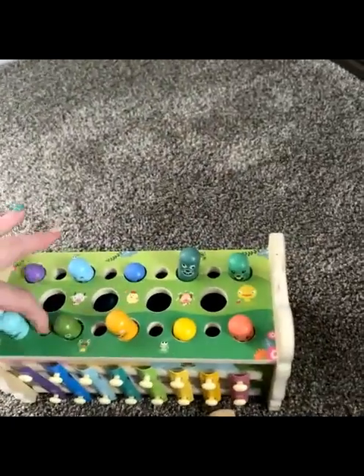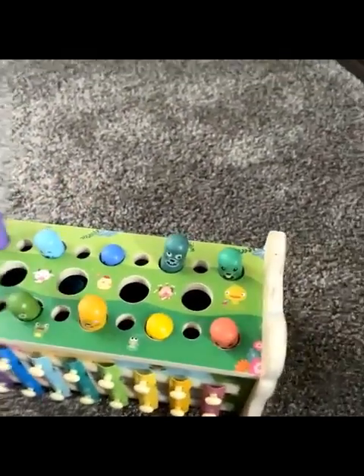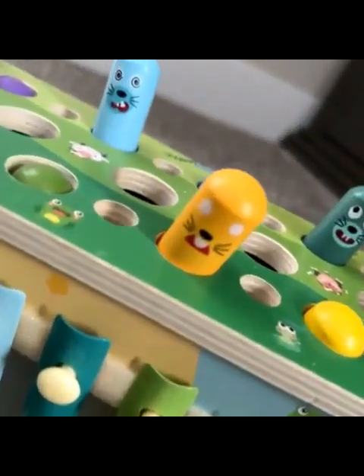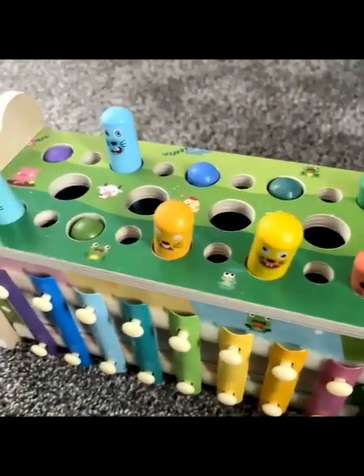You get little accessories that go in here, like little carrots and stuff. And here, this is just a little pop-up game — cute little faces on there. Love the colors, love the little theme.